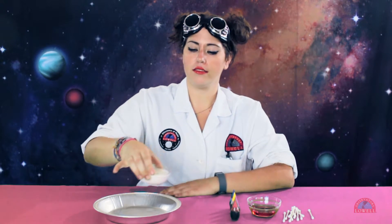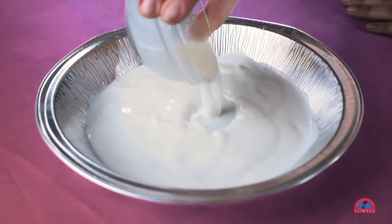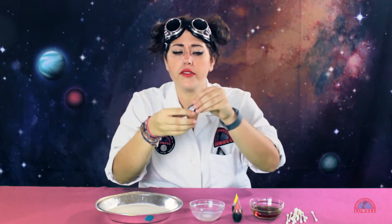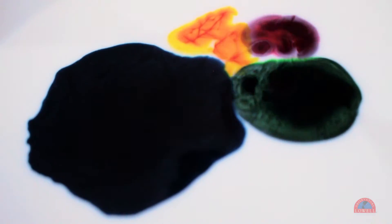The first step is to put the milk in the container. Step two is to put your food coloring in your milk. The more food coloring you have, the better the explosion is going to be. I only have four colors, but if you have more, use more. We'll start with blue first. Now here's where it gets fun — dip your q-tip in your soap.